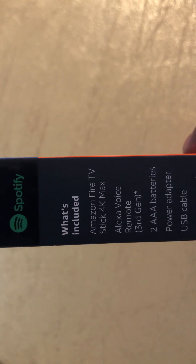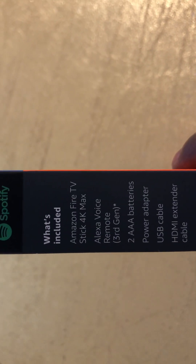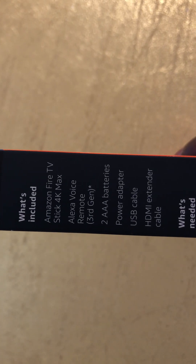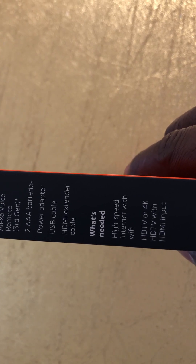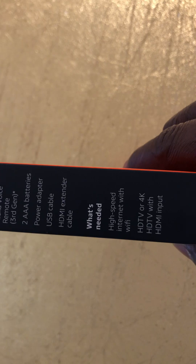What's included in this box: Amazon Fire Stick 4K Max, Alexa Voice Remote third gen, two AAA batteries, power adapter, USB cable, and an HDMI extender.